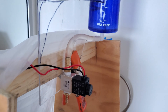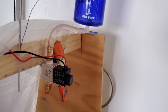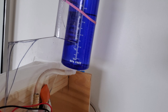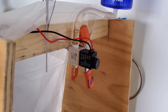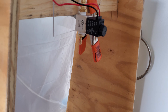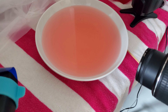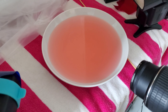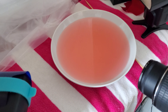The valve itself is solenoid controlled. It's actually an air valve repurposed for water because it's very fast, with just a water reservoir running into it. When the valve opens briefly, it causes the drop to fall down into the little bowl that has water — that's where the splash occurs. Right now I have red food coloring in there just to give some nice colors to it.